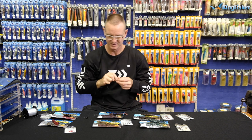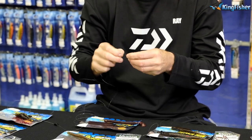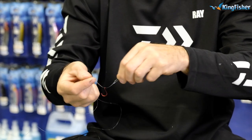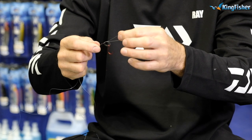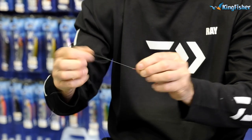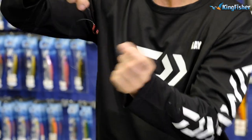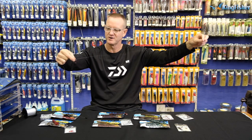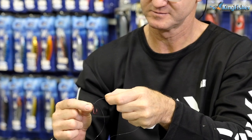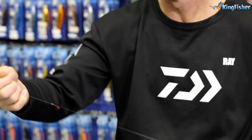First, double the nylon. Take that and go through the eye of the hook. Then we do what they call a granny knot — double it, take the hook, go through the loop, and pull tight. Then we take the sinker end and go straight through the eye, pull it down, and what that's going to do is make the hook stand out straight.